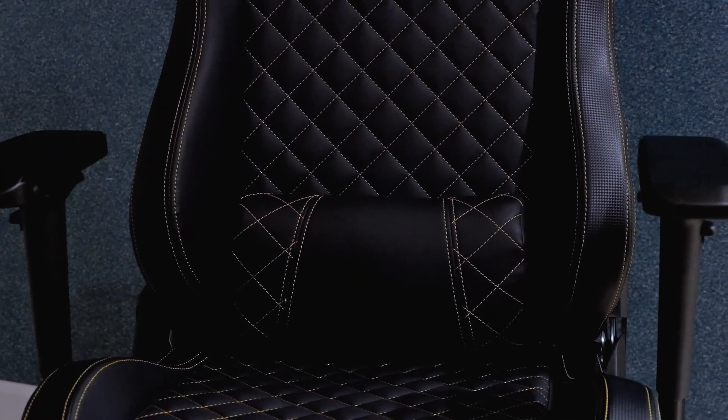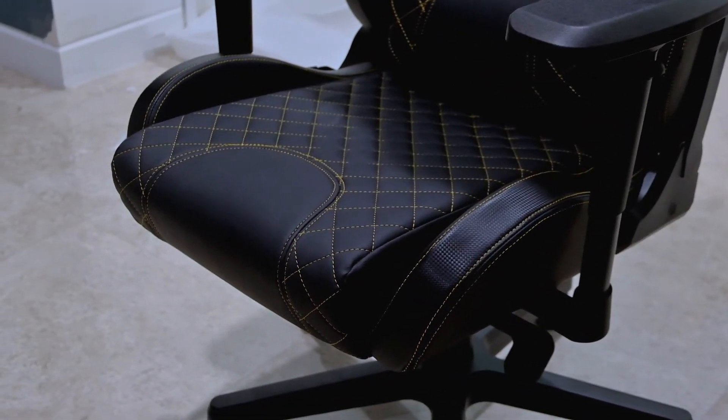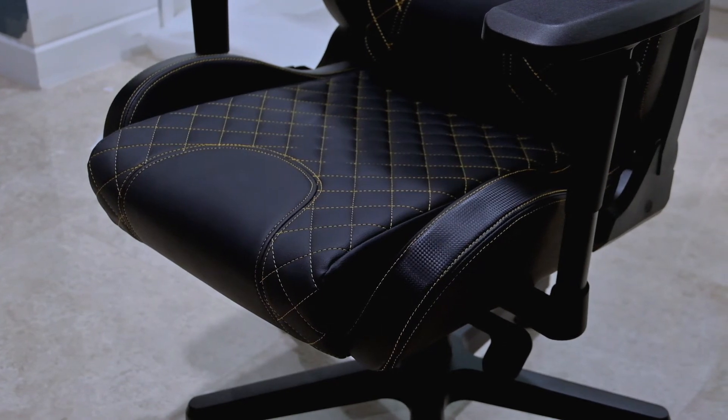After extensive use, we might come back in about half a year to see how well it holds up over time. That is all for this video on the Tesoro Zone X — we hope you enjoyed it. If you're looking for a gaming chair with a wide base, firm cushioning, and adjustable armrests, I would recommend the Tesoro Zone X. My name is Terry — thanks for watching, don't forget to like and subscribe, and we will seat you in the next one!